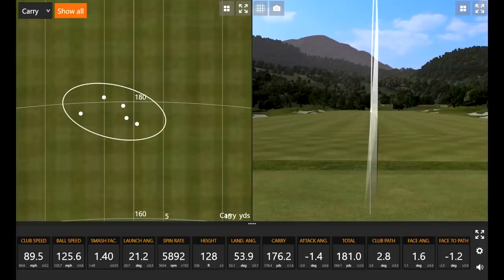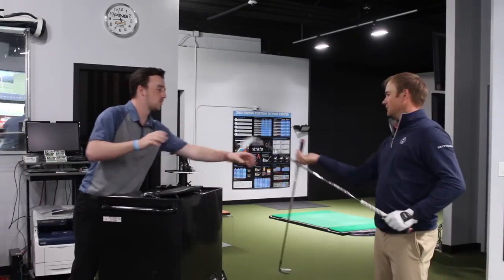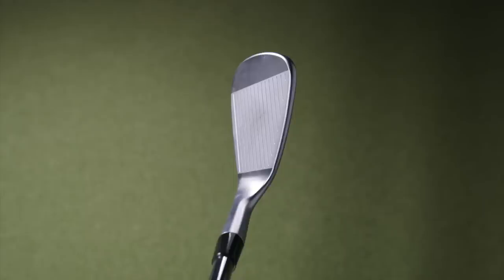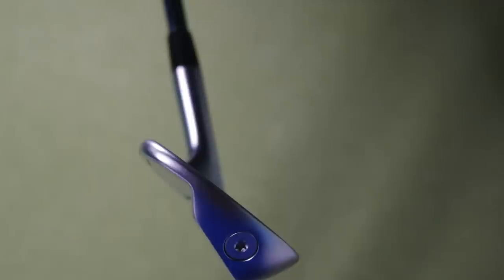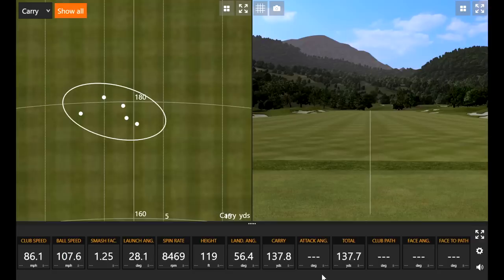That's almost right in the center of the range there. Those five swings were really solid right there — five solid 7-iron swings. Why don't we try out the pitching wedge here. What type of numbers do you usually get with your pitching wedge? What kind of carry? Usually carry around about 140. This actually looks pretty good. It honestly looks more like the Ping 210 iron than more of a blade, looking at it as a wedge.